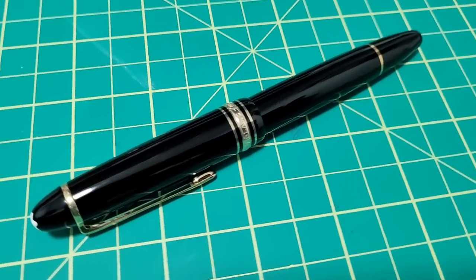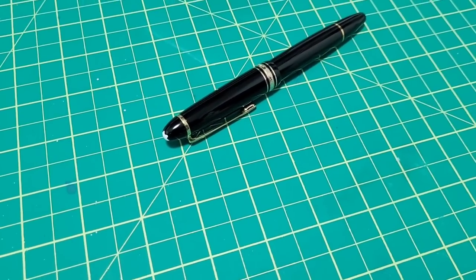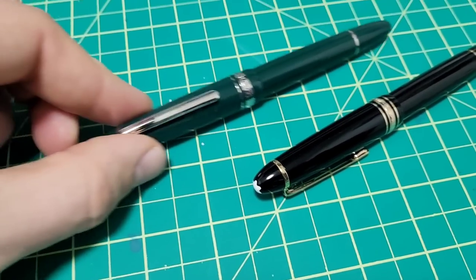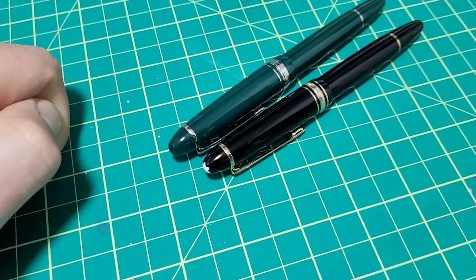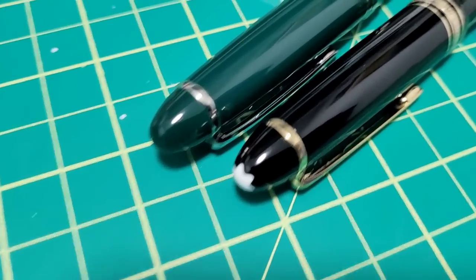Today on Doodle Bud, we're doing a quick comparison of this approximately $900 Canadian dollar pen, the Mont Blanc 146, with this approximately $50 Canadian pen. It looks pretty darn close. This is the Mahjong P136. I'll do a quick rundown of how they're similar, how they're dissimilar, and show you what's up.